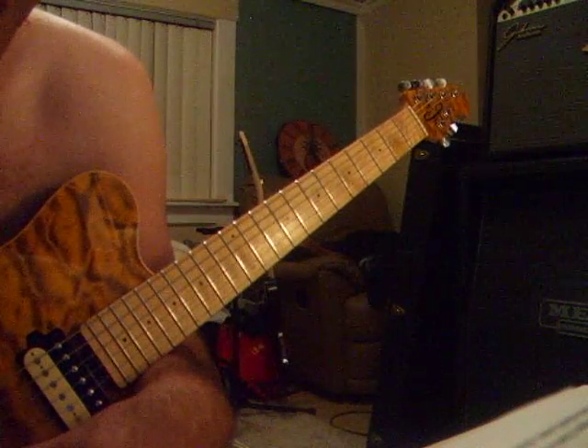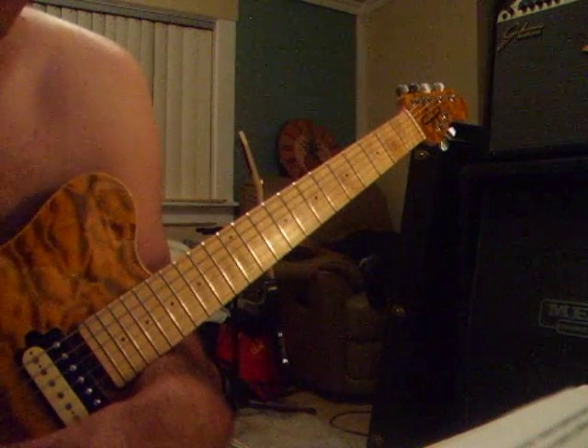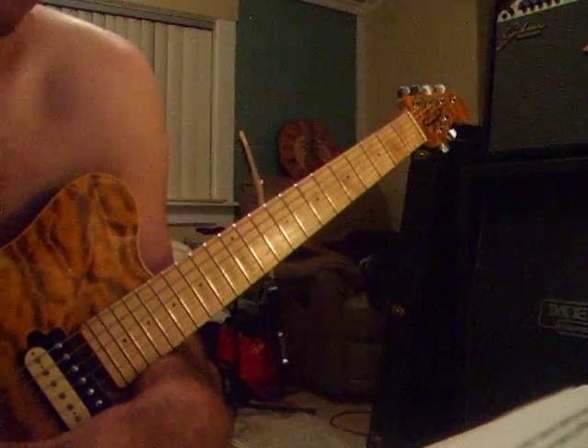Some of the guys will even take the guitar and pull it up so they can really cup underneath to get those fingers moving. You'll see Cooley — he sits down and he's got the guitar cocked up like that half the time. That's why I don't think he plays quite as fast when you watch him live, because he can't get the guitar in that kind of position.